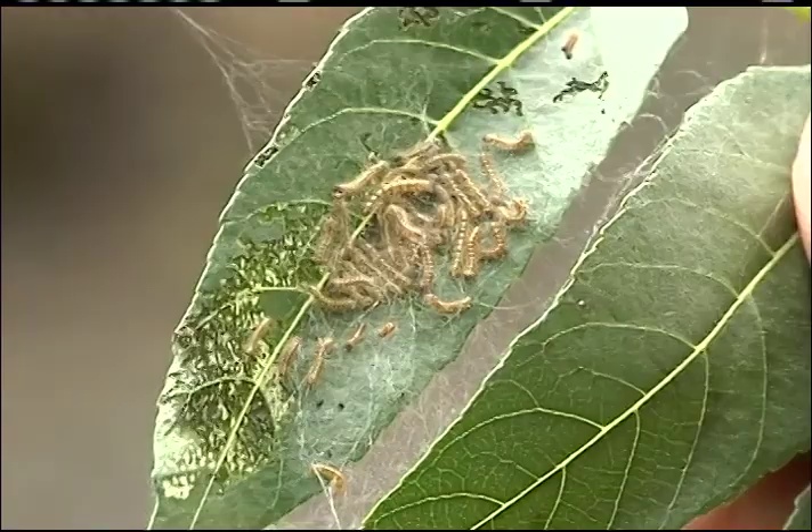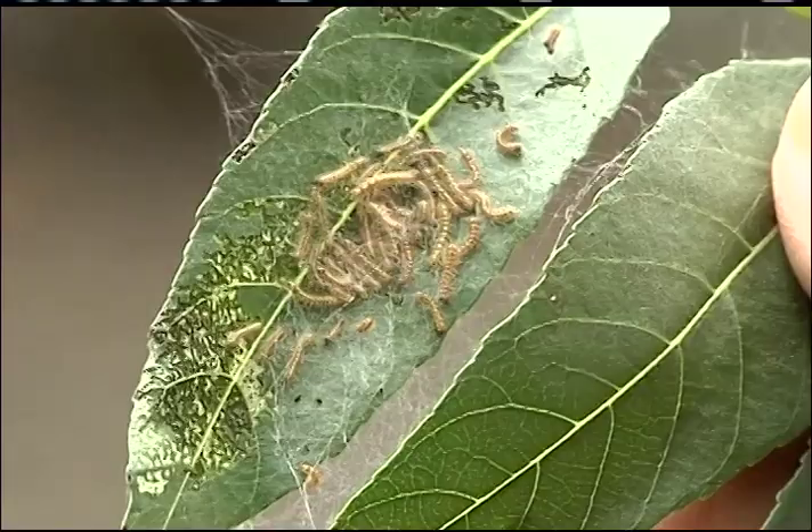Now here we can see just the very start. These caterpillars are crawling around and are just beginning to feed and to build a web.